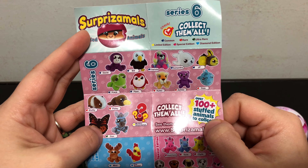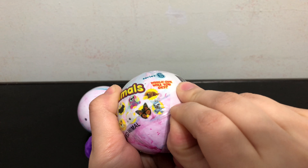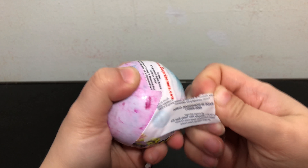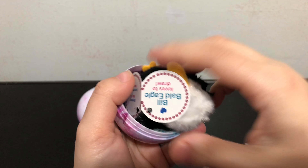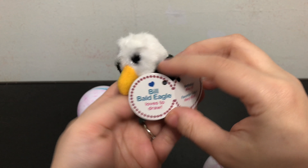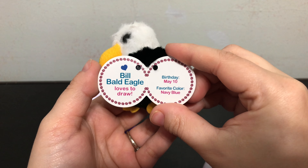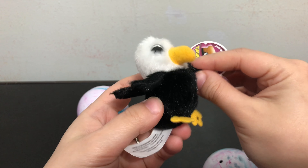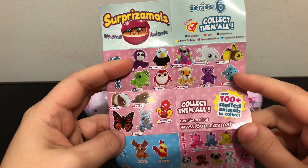For the second one — we have a bald eagle! Bill the bald eagle loves to draw. It has his birthday and favorite color too. This one's really fluffy and soft, I like the eyes — very, very cute.